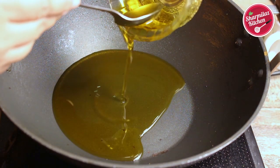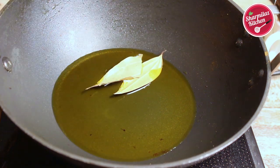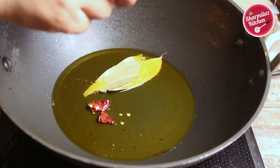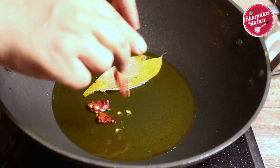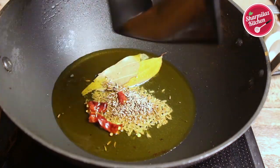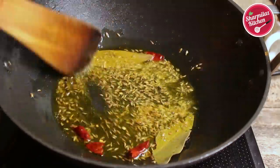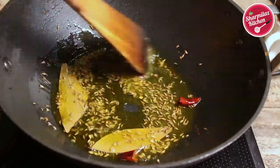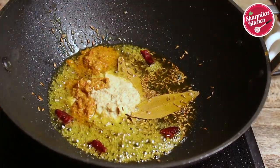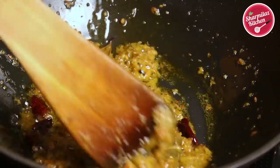Now add the remaining mustard oil, about 5 to 6 tablespoon, and let it get hot. Temper this oil with red chilies — always break the red chilies before putting them in the oil, else it will splatter and harm your skin. Then add whole cumin seeds and sauté for about 30 to 40 seconds. When the cumin splutters nicely, add ginger paste and red chili paste. Cook this for about 2 to 3 minutes until a nice aroma comes out.